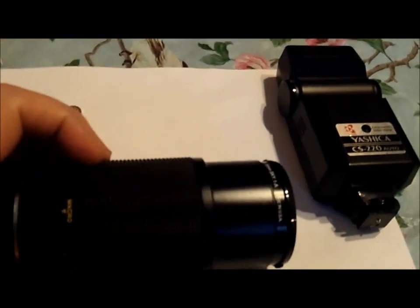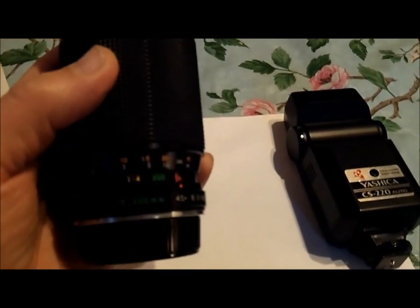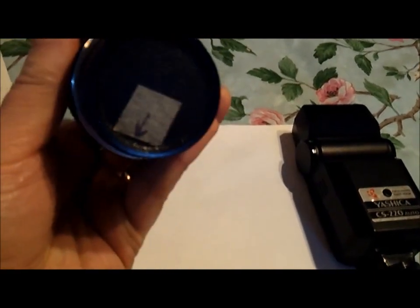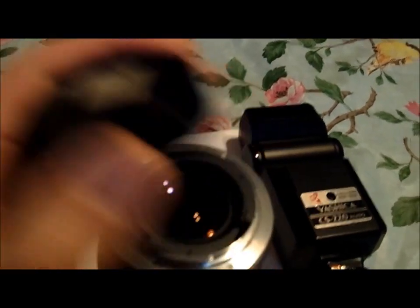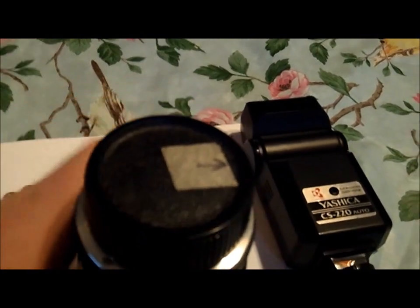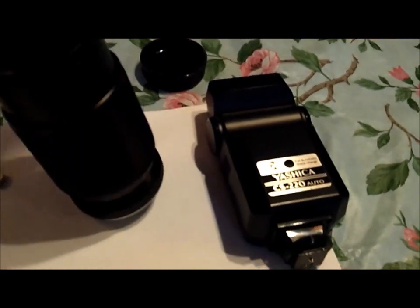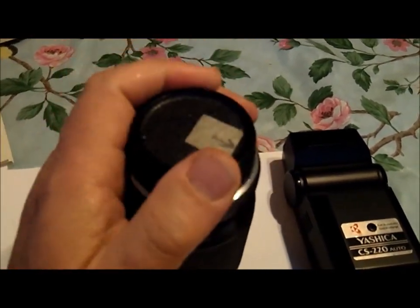Then there's this zoom lens — 75 to 200mm. This thing has worked really well for me. Of course, it's a bayonet mount. I have a cover on it right now to protect the mount itself. There's never been any issues with it — it works really well. I didn't lock that cover down sufficiently, but there we go. So there's that.